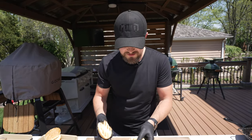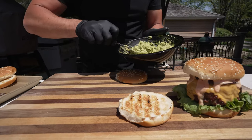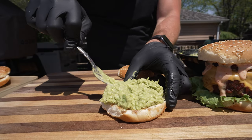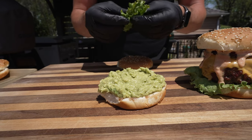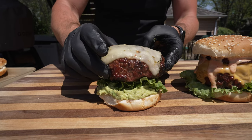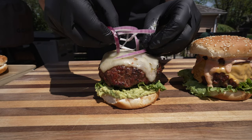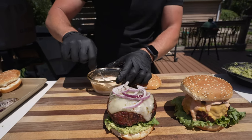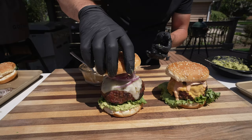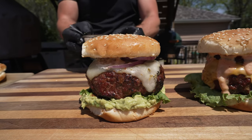Let's do our Tex-Mex style burger next. We're going to go with the mashed avocado — just a nice thick layer of that. A little lettuce, then our pepper jack patty, the raw red onion, and our spicy chipotle mayo on the top bun. Burger number two ready to go.